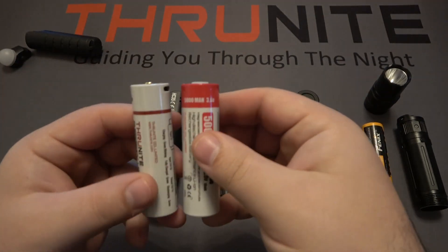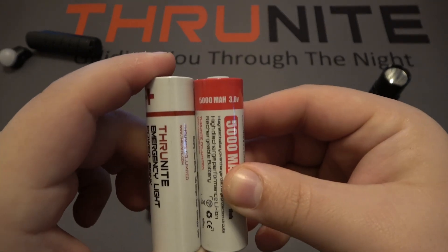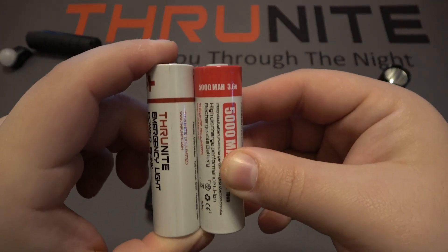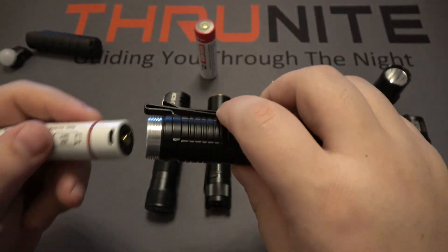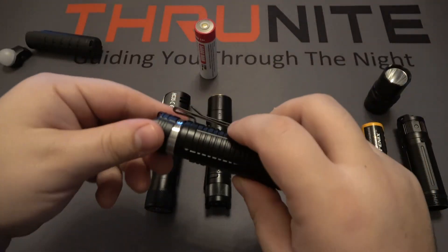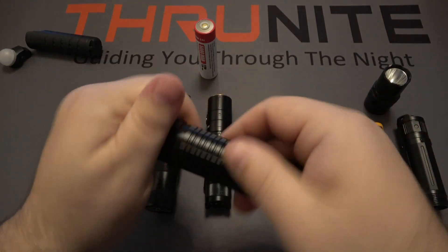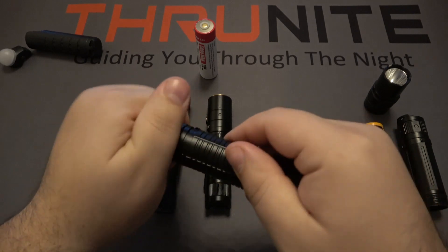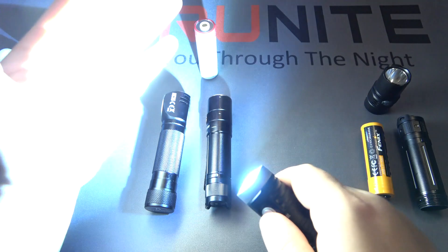Next up is the ThruNite T2. Lining these up again, the TS2 is on the left and just ever so slightly longer by a hair. But it does work totally fine in this T2.